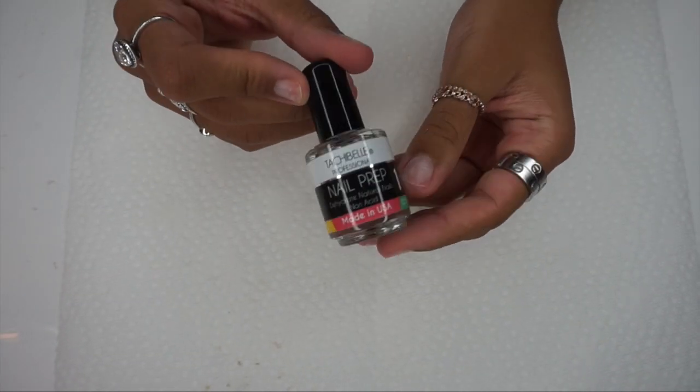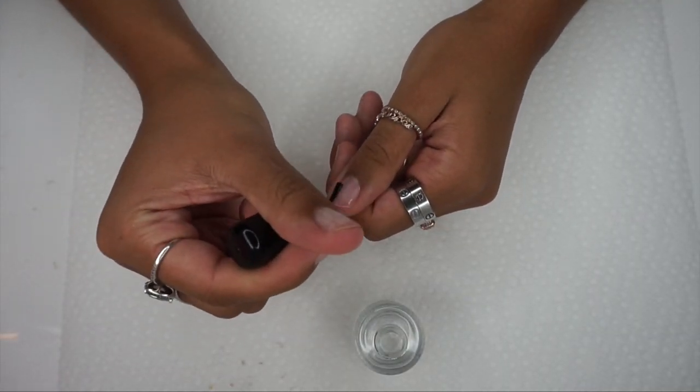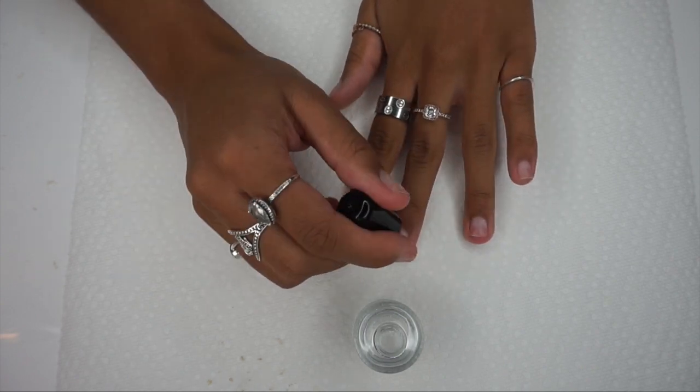Now I'm going to go in with a nail dehydrator. I purchased this off of Amazon — I believe it was like four or five dollars. The link will be down below in the description.